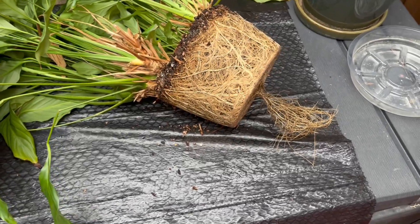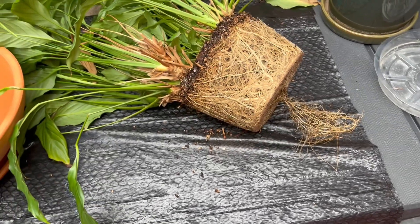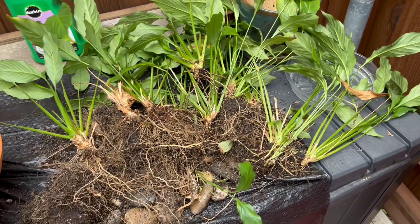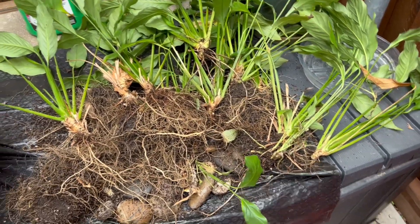I've got the whole plant out of the pot and as you can see, it's very root bound. So I'm going to start just pulling it all apart. Now all of these roots are pulled apart and it was pretty easy to do.